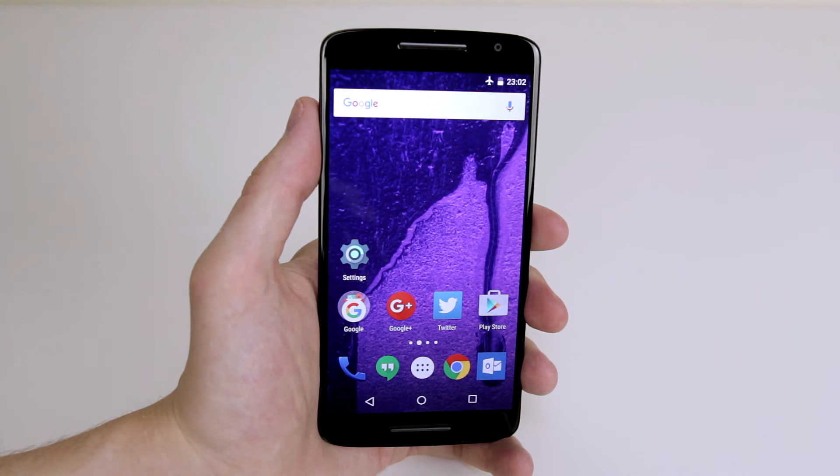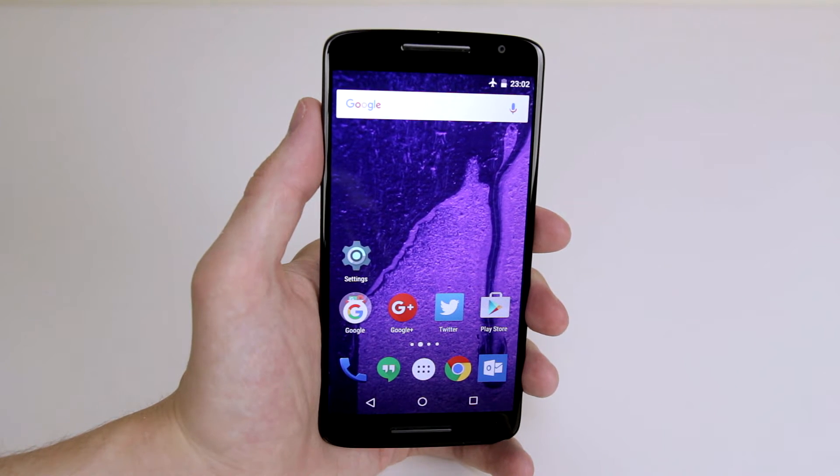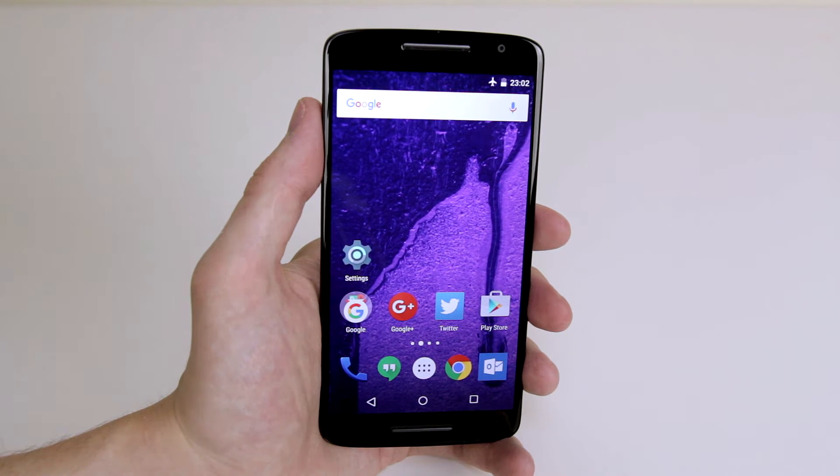In this tutorial I am going to show you how to set the brightness level on your Motorola Moto X Play.